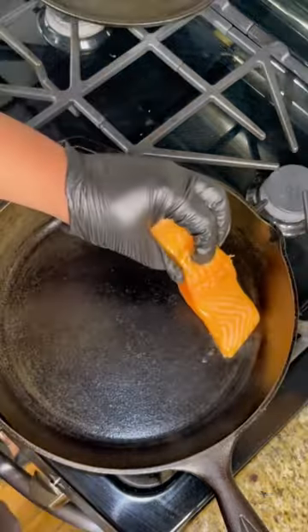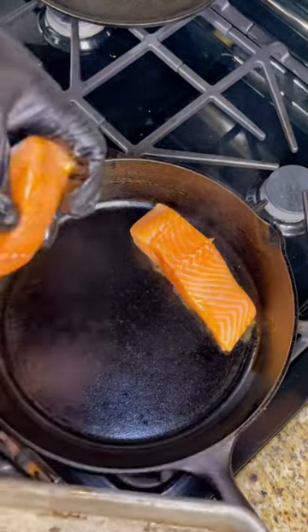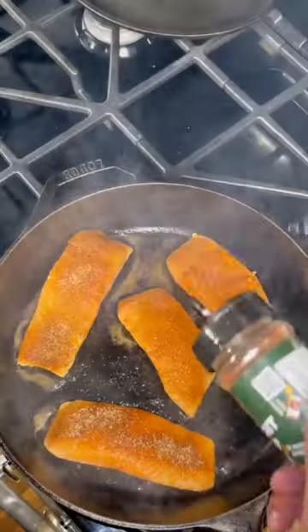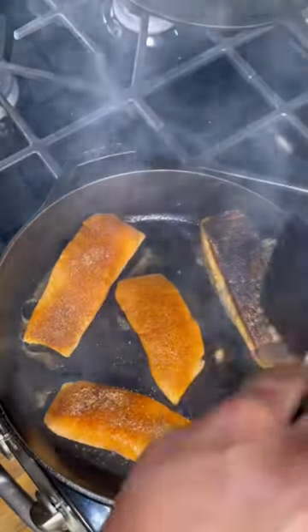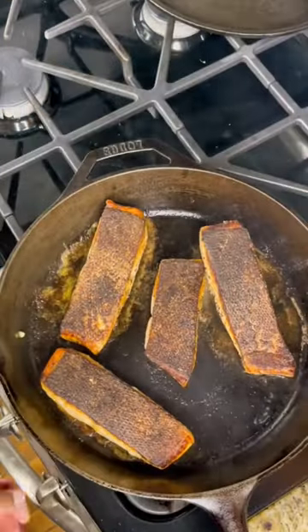This is how you blacken salmon. Get your cast iron skillet over medium-high heat. Place your salmon down one at a time, then baste the rest of that butter over the top side of your salmon. Cook it about five minutes on each side or until it's cooked all the way through.